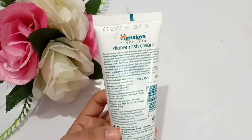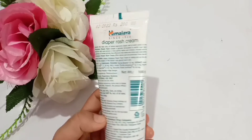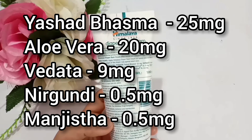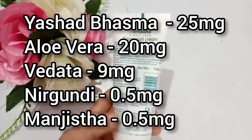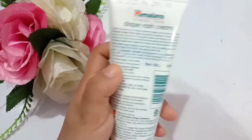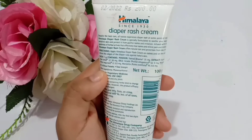You can check the other ingredients on this cream. Per gram, sat basma is 25 mg, aloe vera extract is 20 mg, vedetta is 9 mg, nirgundi is 0.5 mg, and manjistha is 0.5 mg. These are all natural and ayurvedic ingredients, which is why they have the power to cure skin rashes effectively.